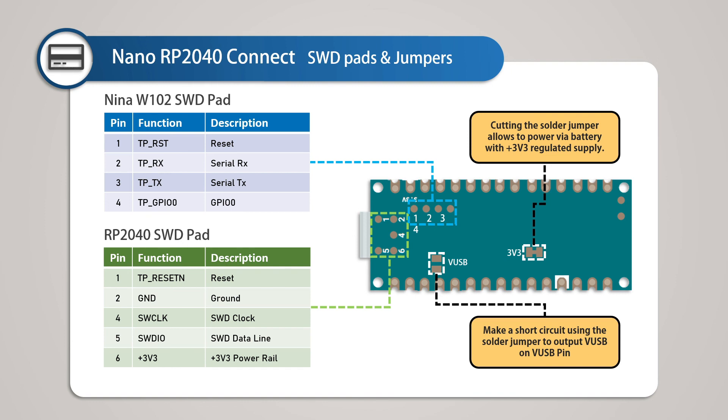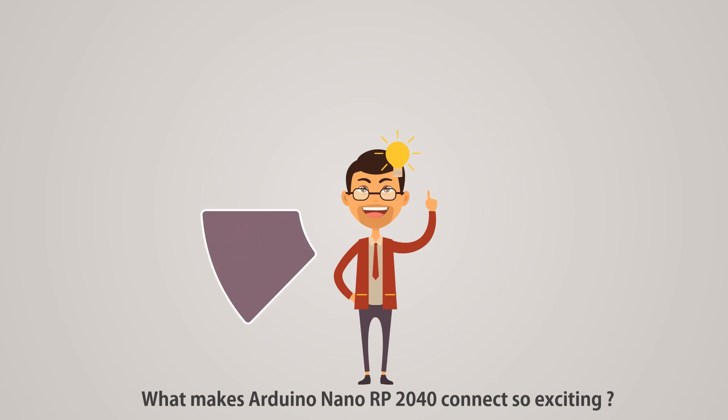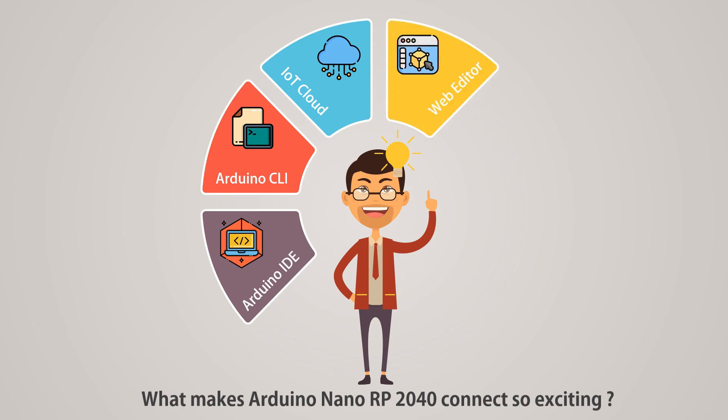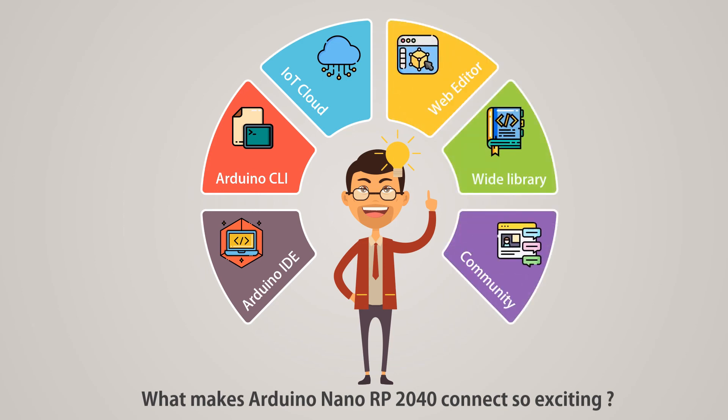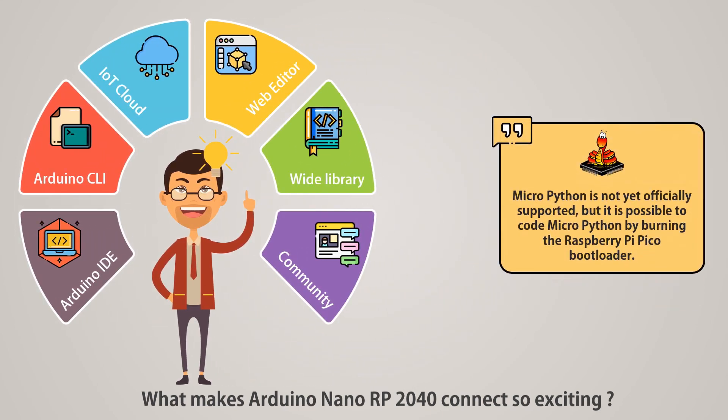So far we have discussed a detailed overview of this development board. What makes it so exciting includes: Arduino IDE, Arduino CLI, Arduino IoT Cloud, Arduino Web Editor, wide library support, and the Arduino Forum Community. MicroPython is not yet officially supported, but it is possible to use MicroPython by burning the Raspberry Pi Pico bootloader.